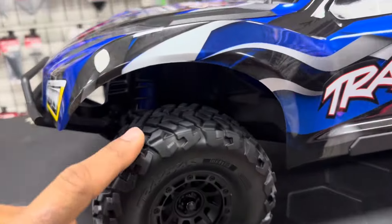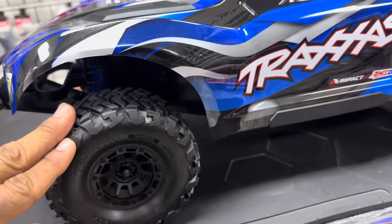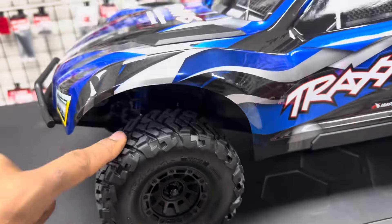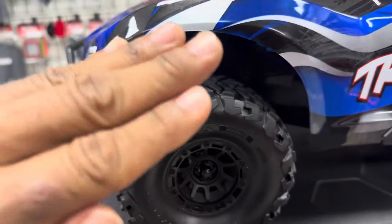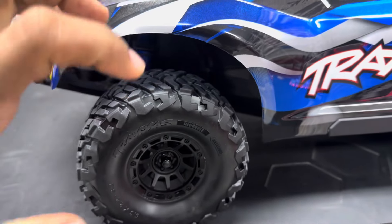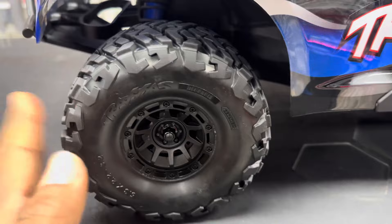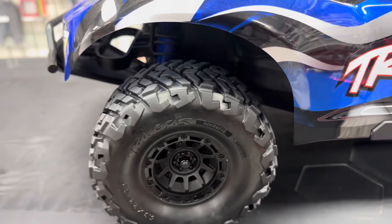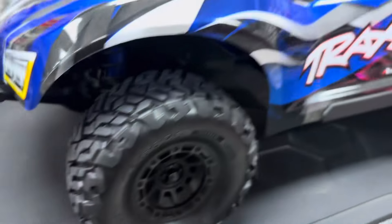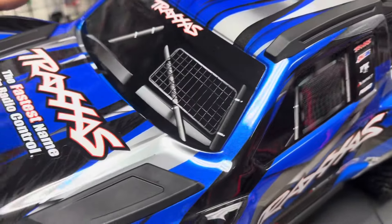It's got belted tires. The Slash Four by Four Ultimate doesn't have belted tires. But the Max Slash has city-size belted tires — you don't have to worry about blowing them up anymore. You can go fast all you want, no more blowing up tires because these are belted.